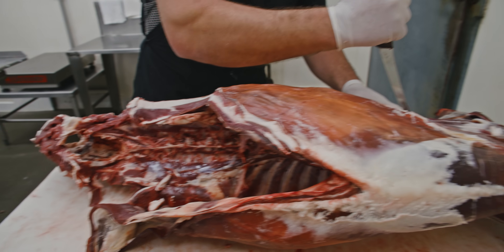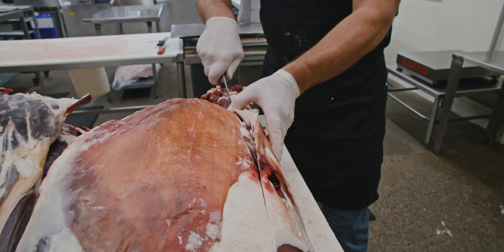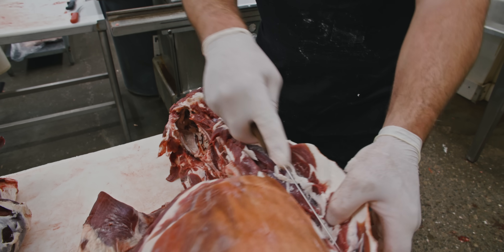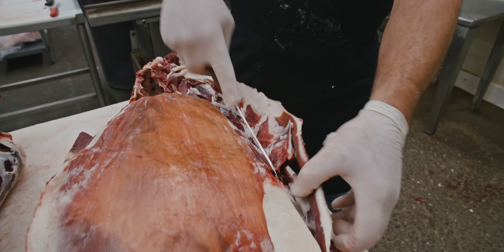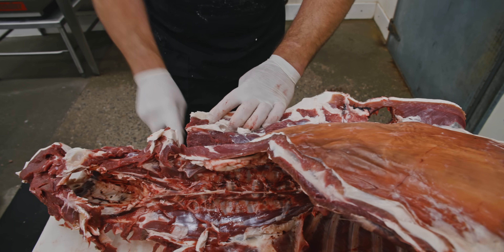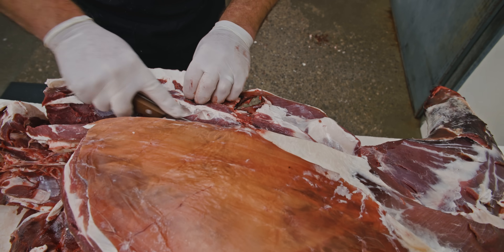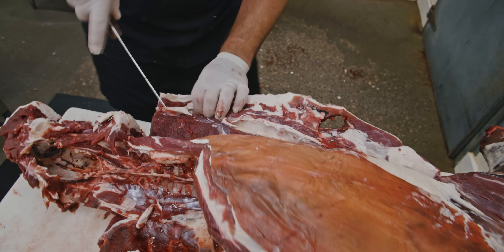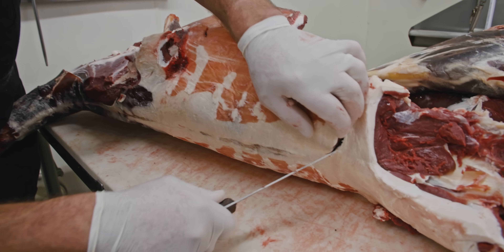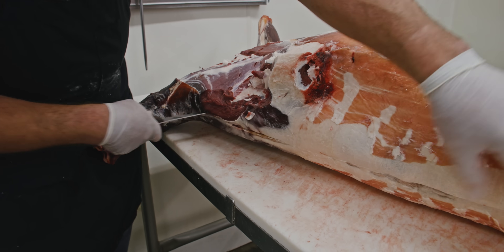Once the shoulder's been completed, we're going to go ahead and take the back strap out. You can start by just making a little cut up along the ribs, taking the tip of your knife and just slowly working down these ribs. Keep in mind this deer has been aged for eight days so it's a little more difficult to work on. Once you make your initial cut down along those ribs and that vertebrae, come on the top side and make a cut along the back along these vertebrae.